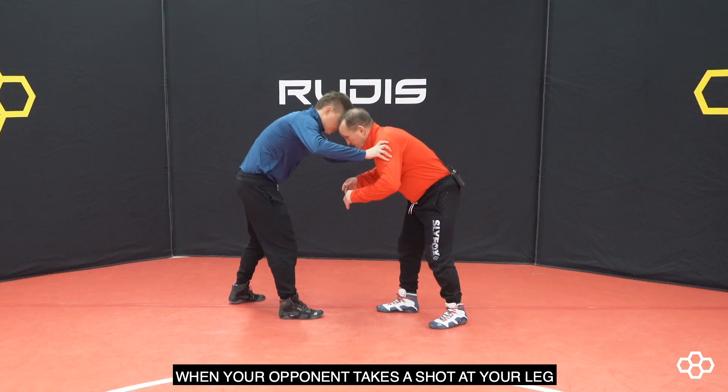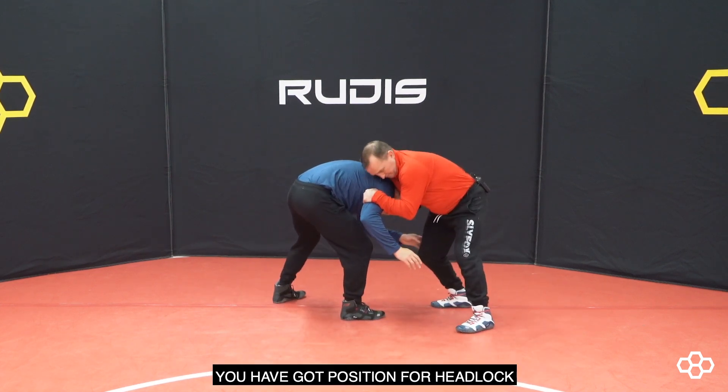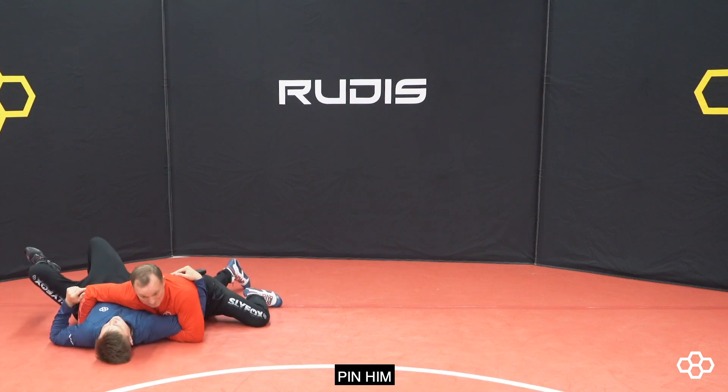When an opponent takes a shot at your leg, so your leg is probably back, you've got possession front-hand lock. As soon as he comes up, you go right away and pin him.